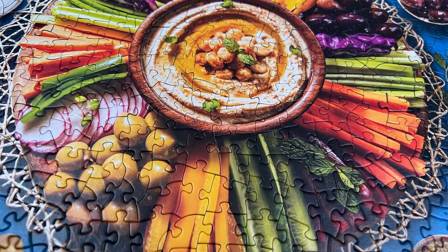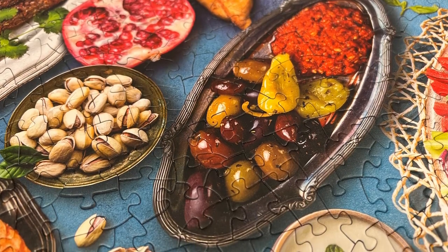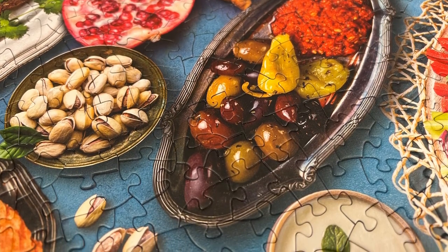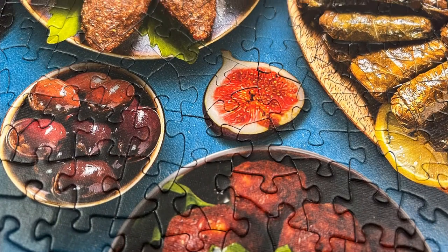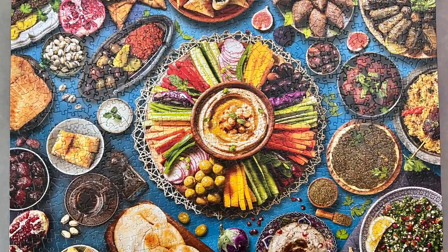This jigsaw puzzle definitely made me hungry. I love Middle Eastern food, so I found it very easy to collect together the pieces for the kibe and the vine leaves and the tabbouleh, as I could easily recognise them. The crazy shaped pieces were fun as always with these Eurographics puzzles.